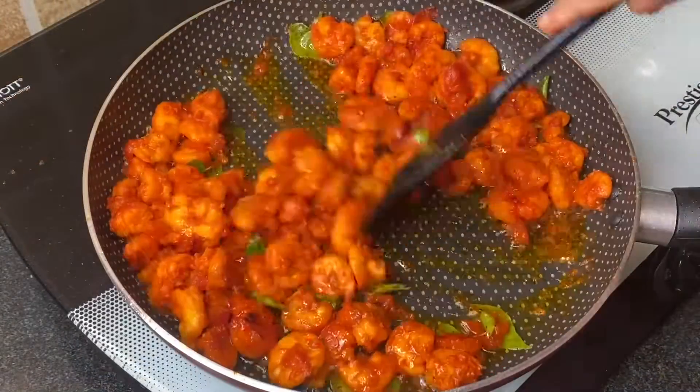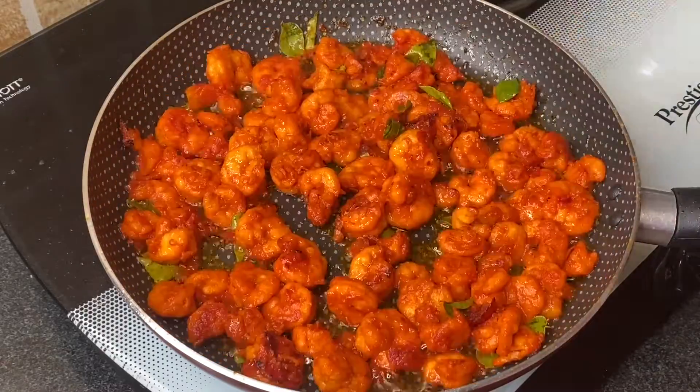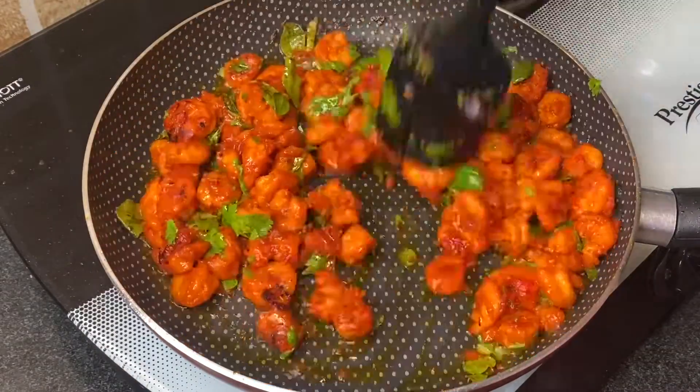The masala roasted prawns are almost done. Sprinkle some finely chopped coriander leaves, mix nicely, and roast for a minute. Your roasted prawns are ready to serve with mirchi ka salan and khichdi!